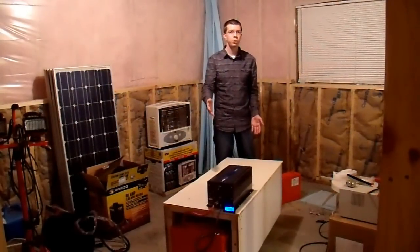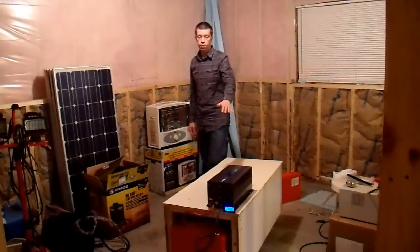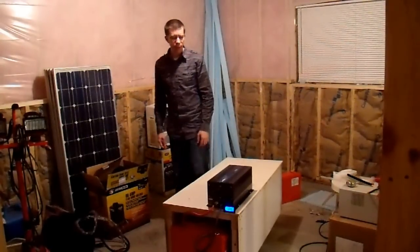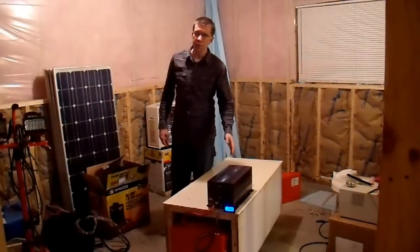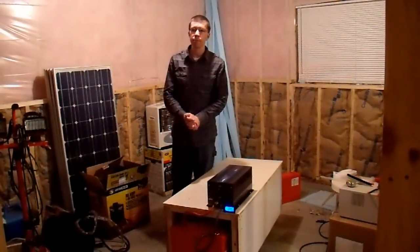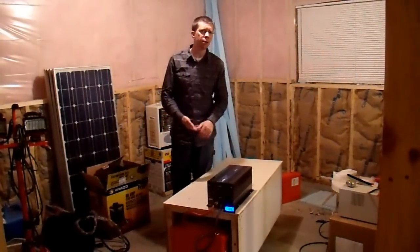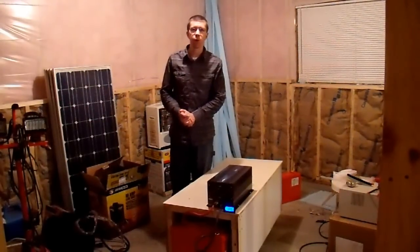I've never actually loaded this inverter and battery configuration to its limit. This is a 3,000 watt pure sine wave inverter from Samlex. I've mentioned that many times in my videos, but I've never actually overloaded this inverter — I never have, and I never tried to. But maybe today we'll purposely overload it and see what happens.